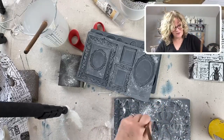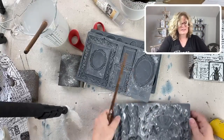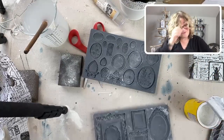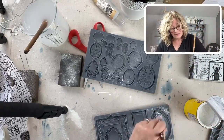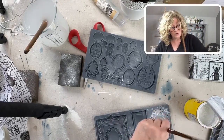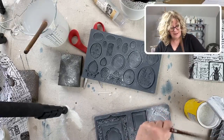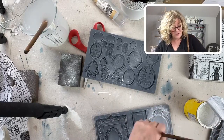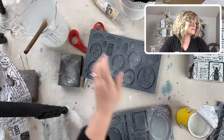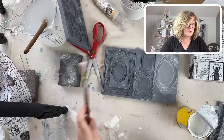These molds can absolutely be used for baking - sugar arts, chocolates - just don't use the same molds for arts and crafts that you use for food. You can bake up to 450 degrees. There's a group called the Iron Orchid Sugar Arts group on Facebook - you just can't believe what people are making. The wedding cakes, the cookies - absolutely stunning.